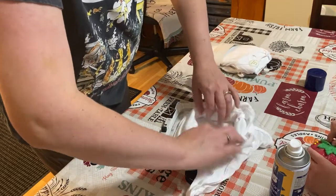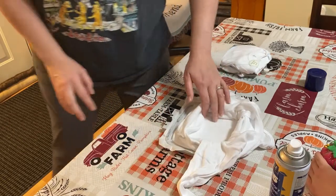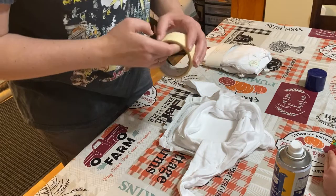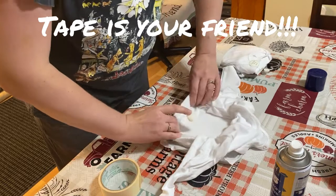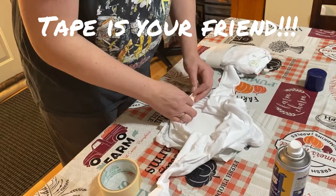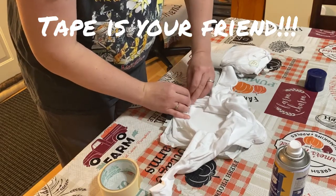We will do it — it is doable. I need my tape. I'm a believer of tape. We're going to tape everything out of the way. This is going to look funny, but we'll get her done. There we go — just like that.